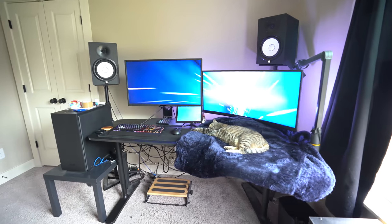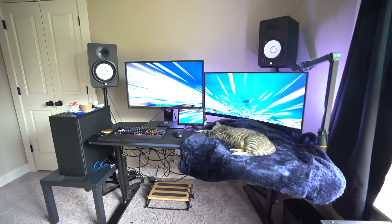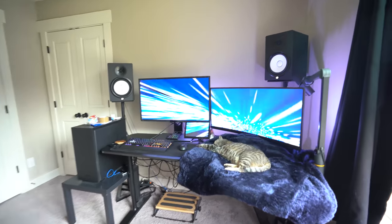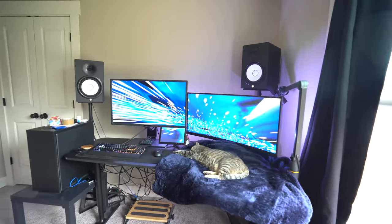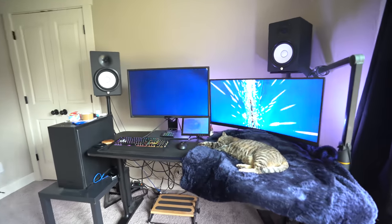Welcome to my makeshift setup. I'm actually moving tomorrow so I have to break this down today. I figured I should just do a little tour. I'm excited because my next video will be assembling my huge L sit-stand desk — can't wait to show that off and get my new setup, room, office, and everything configured.